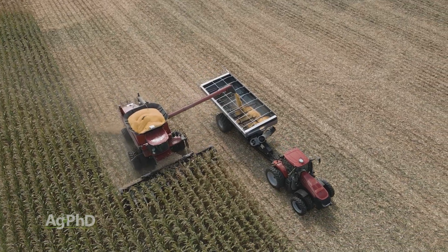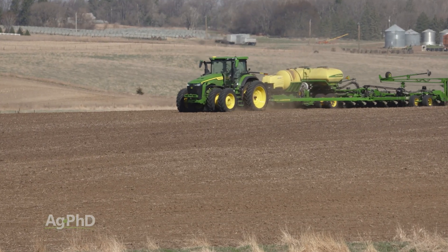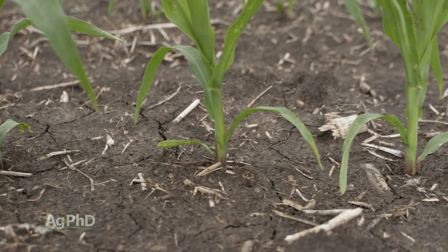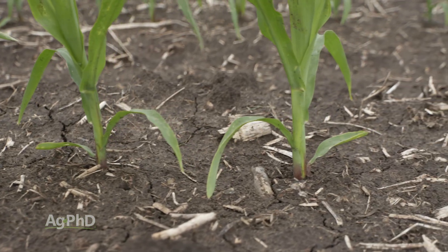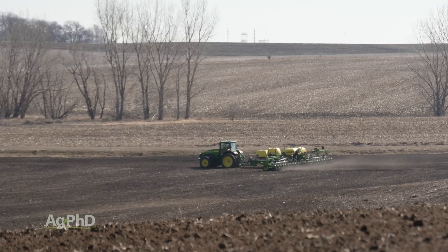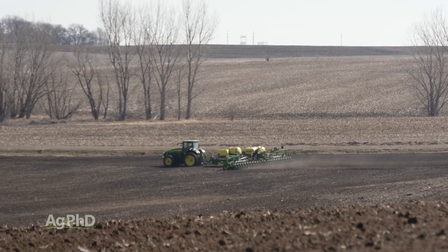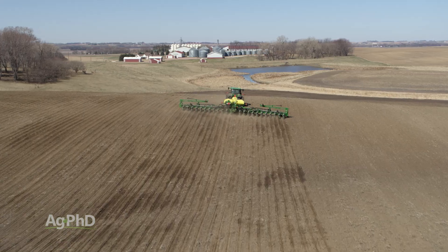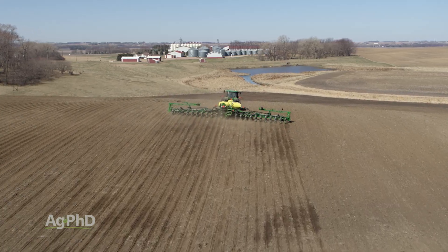One last thing to throw out: the earlier you plant, the colder it is, and the less gibberellic acid will naturally be in that plant, so the plant will be shorter. You can get your plants to be shorter naturally by simply planting earlier. So until smart corn or short corn arrives in a big way, just plant earlier and you'll have a little shorter corn.